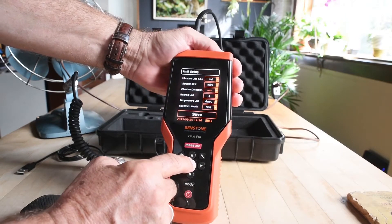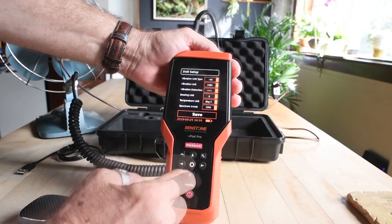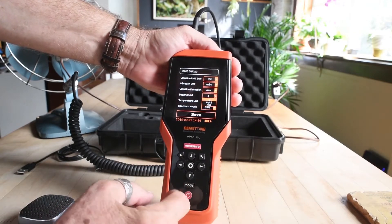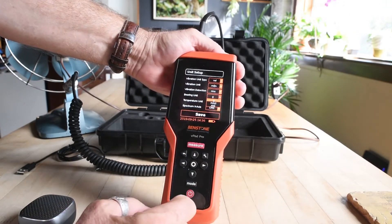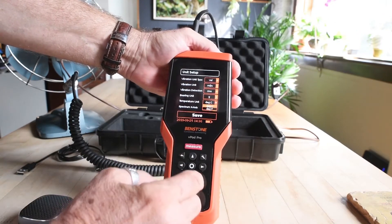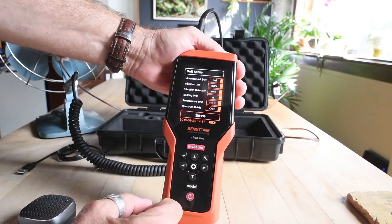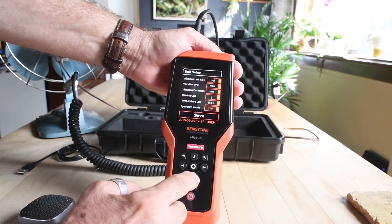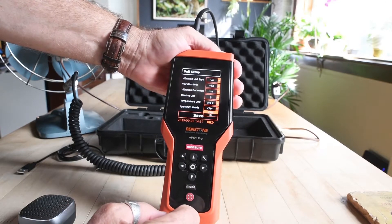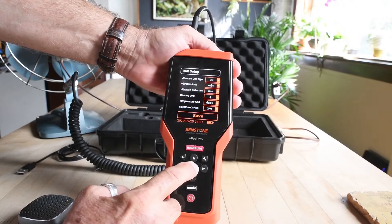Next, vibration detection: RMS, peak, or peak to peak. Bearing unit: g's or millimeters per second squared. Temperature unit — we like Celsius, however we could change this to Fahrenheit. Spectrum x-axis: we can go CPM or Hertz. When we're ready, push save.